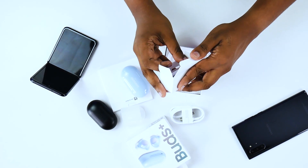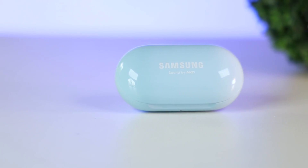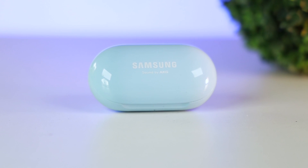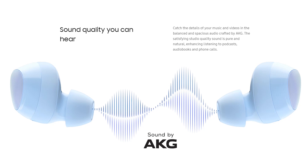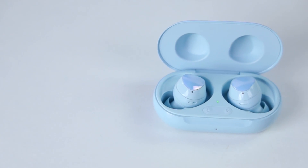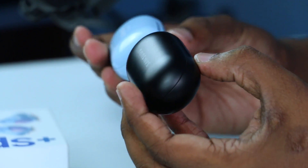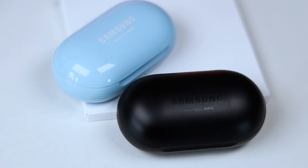This is the Galaxy Buds Plus. It features Samsung Sound by AKG — a collaboration with a reputed audio company for quality sounds. It has a USB Type-C port, a charging indicator light, and represents a new generation of Samsung earphones.